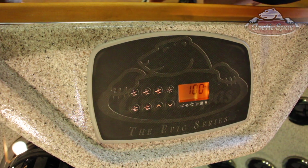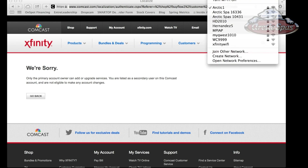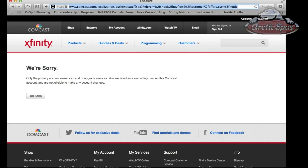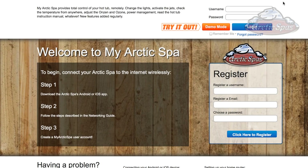Now we need to go to our computer and connect up to the spa. We're going to register the spa on myarcticspa.com, which gives you access over the internet to control your hot tub. Make sure you're connected to the same network as that wireless router. Go to myarcticspa.com. Once you pull it up, create a username and password and register the spa — we'll do a new registration. We'll name this one Arctic Spas Utah, enter your email address, create a password, and then click register.